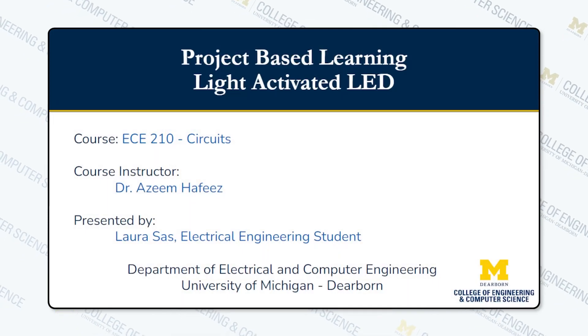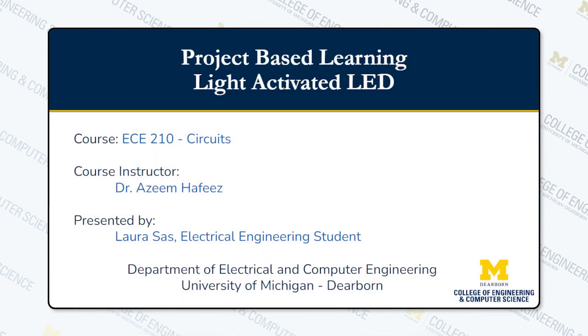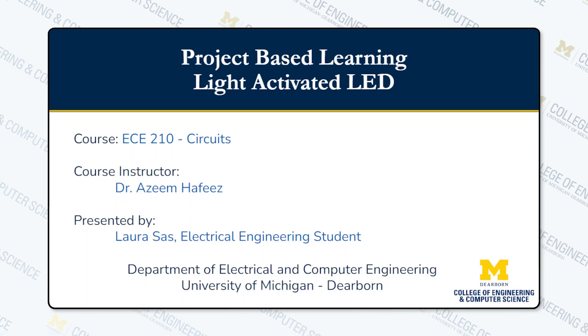Hello, I am Laura Sass. I'm an engineering student at the University of Michigan-Dearborn, and today I'll be presenting my light-activated LED project for project-based learning that was covered in my course EC210 under Professor Azeen Pafiz.